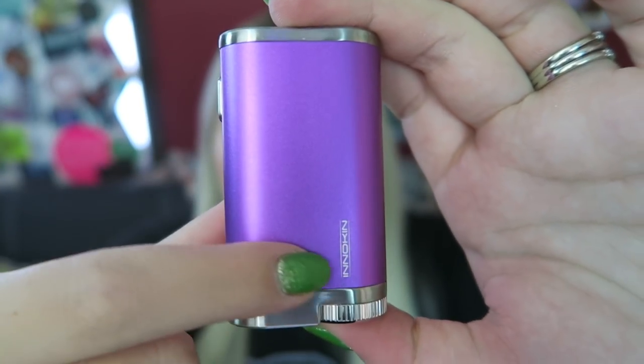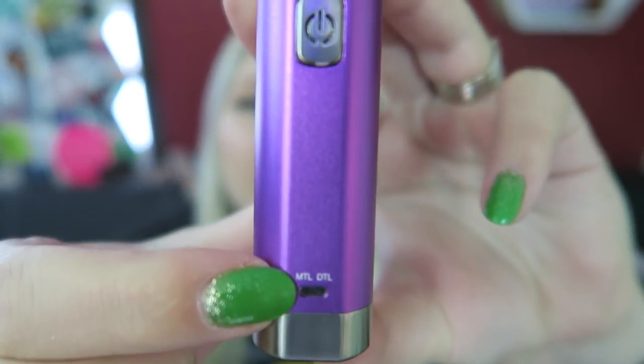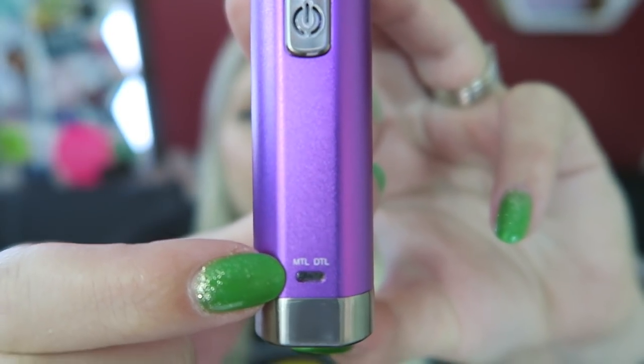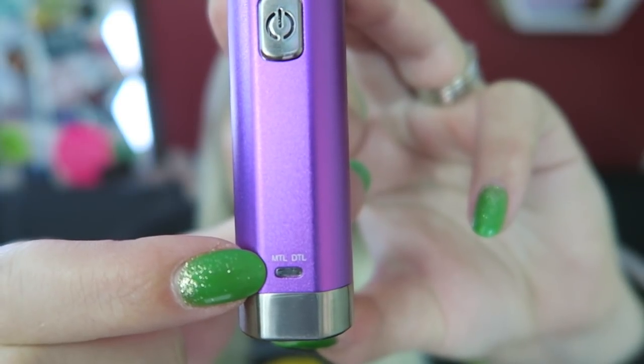Here is the device. It says Innokin right here. We have the fire button. We have an atomizer indicator light down here. It will be white when it's direct-to-lung, or DTL, and it will be green when it's mouth-to-lung, or MTL.